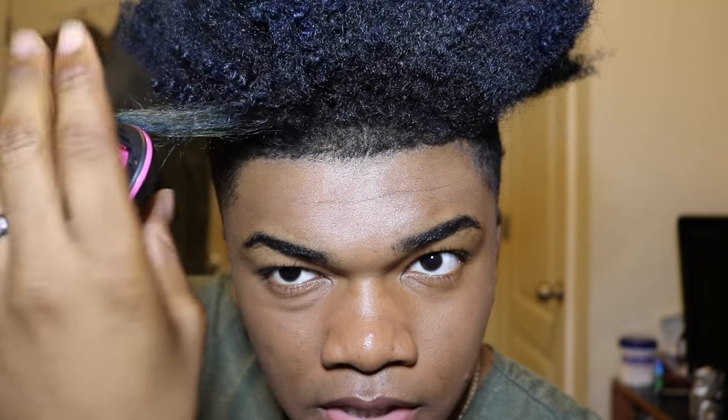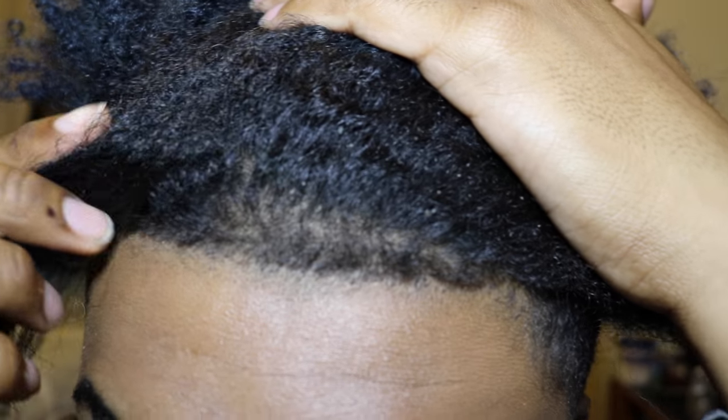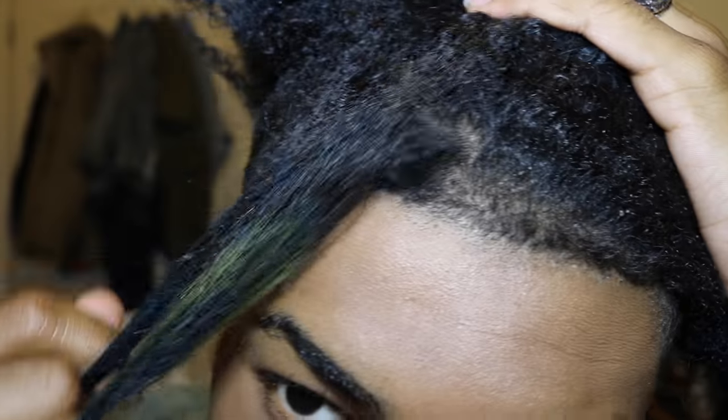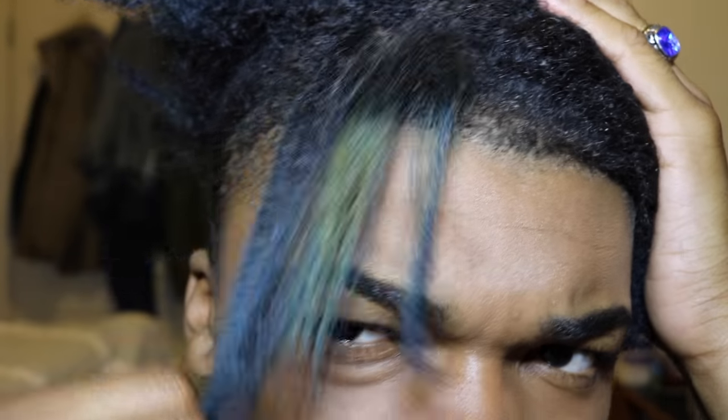I'm utterly surprised. As you guys can see, my root is still a little crumpy and curly, but the rest of my hair is actually straight!